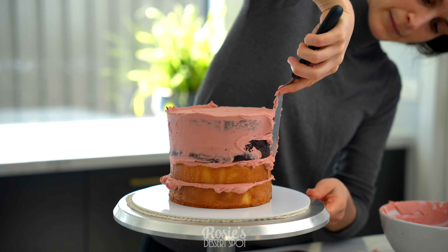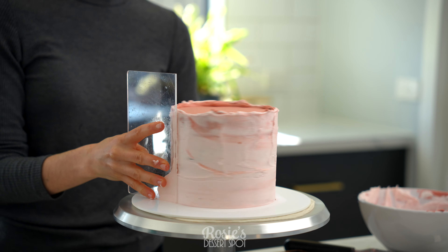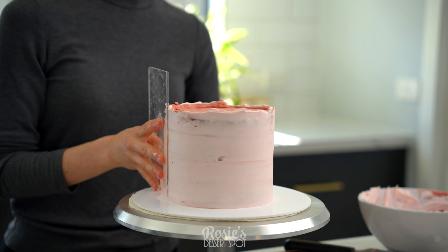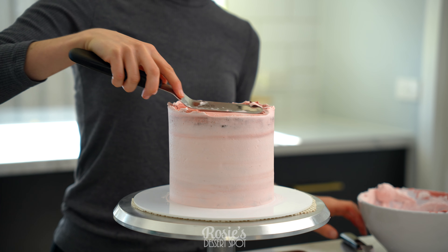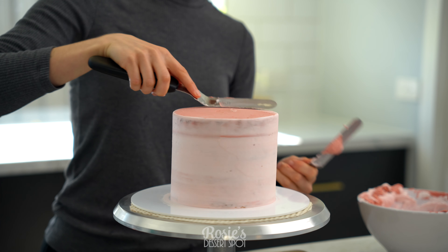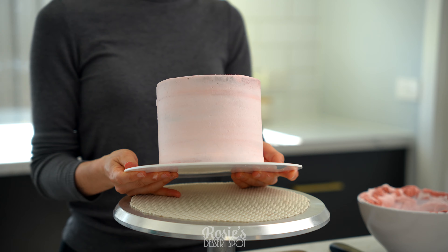Once all your cake layers have been stacked, create a crumb coat to trap in the crumbs. I ran out of the pink so I just had to add in some white, but because it's just the crumb coat, it doesn't really matter what color it is underneath. Smooth it out, drag that top lip towards the middle, and then repeat with your top tier.